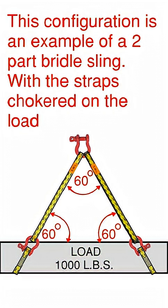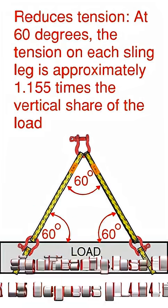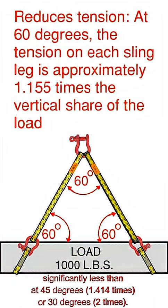This configuration below is an example of a two-part bridle sling with the straps chokered on the load. It reduces the tension at 60 degrees. The tension on each sling leg is approximately 1.155 times the vertical shear of the load. That load there is 1,000 pounds.